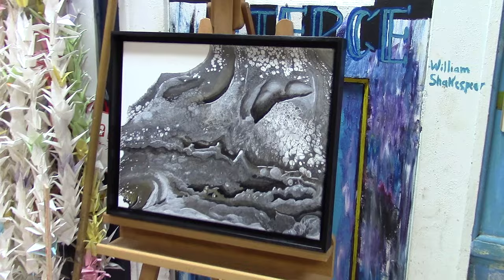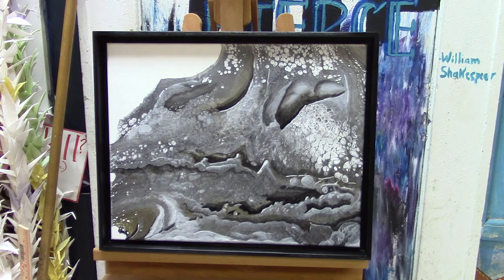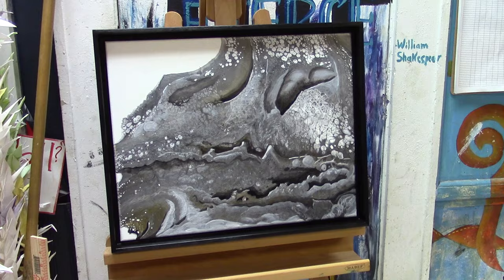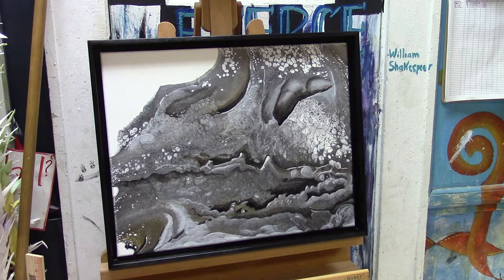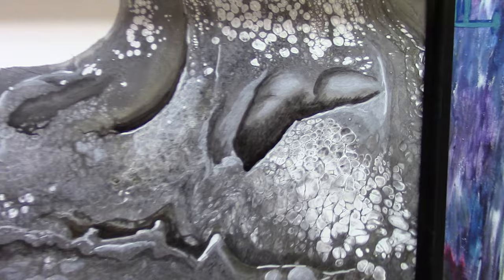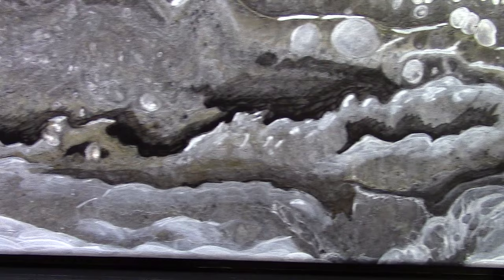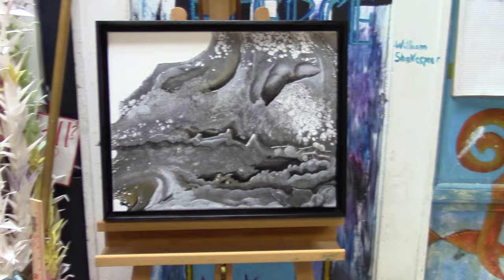Here's the end result of this painting. I didn't really like the plain dried version — it just didn't have enough contrast between light and dark, and there wasn't a really strong composition either. So I embellished it, as you saw in some of those photographs, with just some black and white paint. I just lightened some areas and darkened some areas. Now it's in this awesome float frame. I'm going to put it up for sale on my website. I'm pretty happy with it now — I'd love to know what you think. Thanks for watching, and don't forget to like and subscribe.